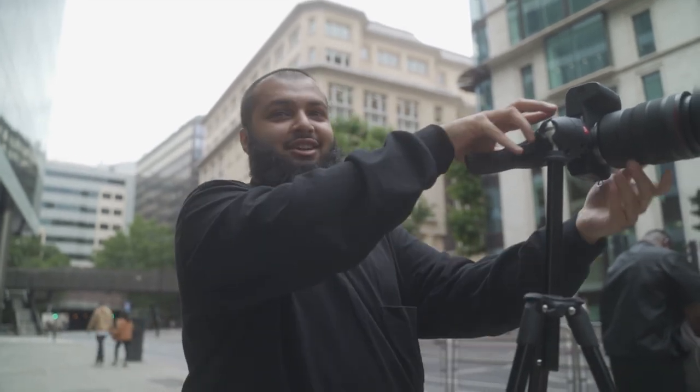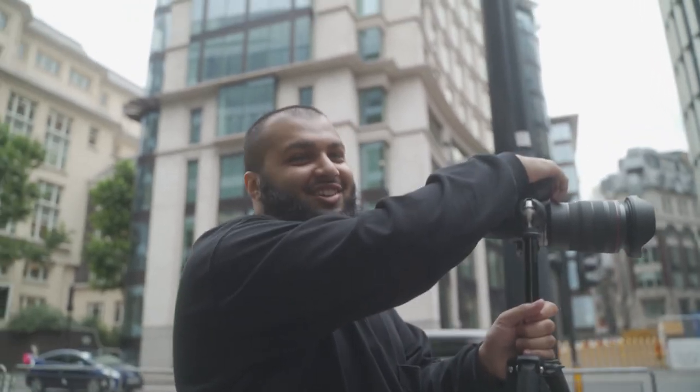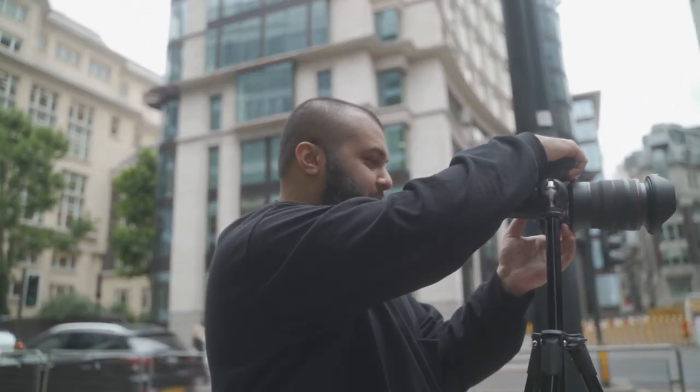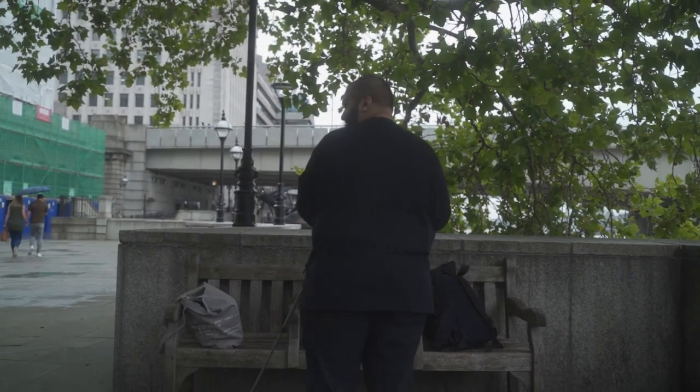Photo vlog episode eight - coming up to the tenth episode now, which is pretty cool. It's nice to see how far I've gone with it. There are people in the frame - I'd never do this again, it's so silly. The preparation is just too much. I tried to make it look cool but the logistics are really challenging.